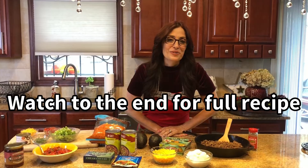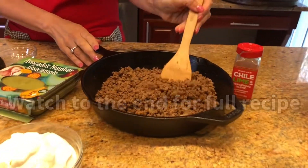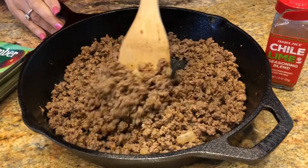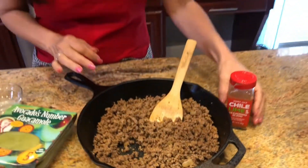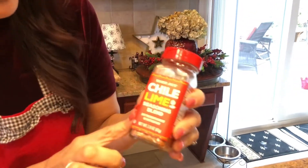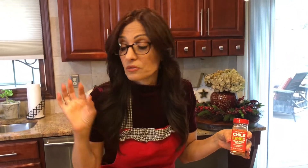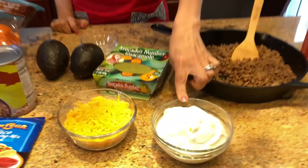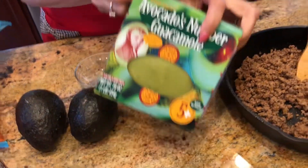Let me show you what I put into my taco trifle. We're going to start out with one package of ground beef that I've sautéed up in this skillet with some onion, some salt and pepper. My secret ingredient is my chili lime powder — I got this at Trader Joe's. If you can't find it, you can just use regular taco seasoning. It will work just as well. Now, we have our sour cream, our shredded cheddar cheese, and our packaged guacamole.